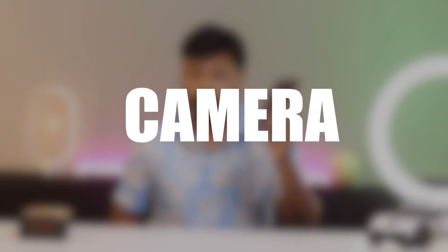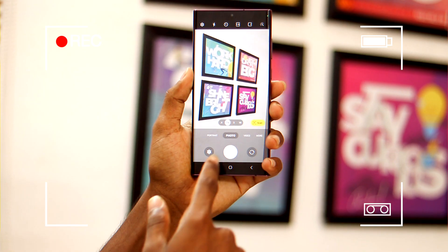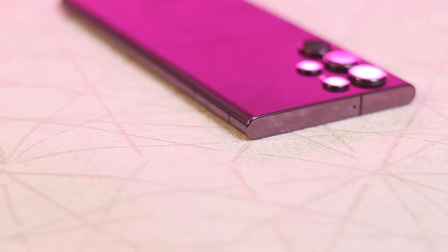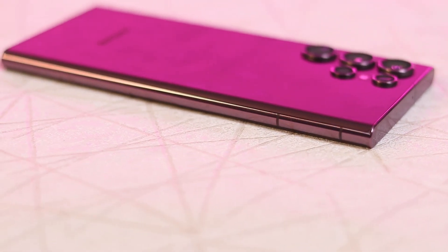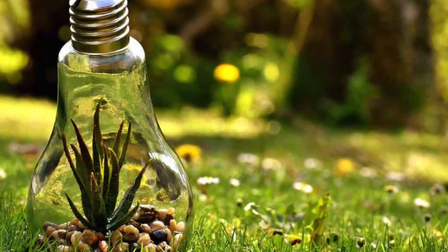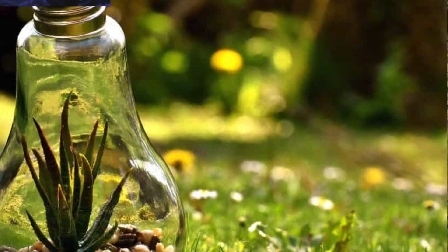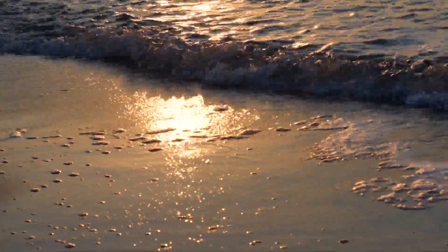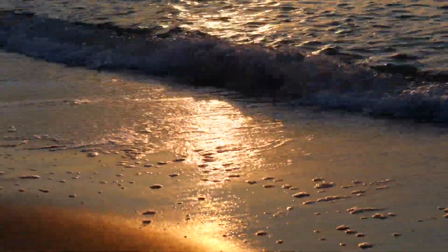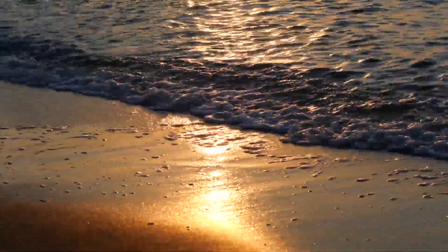Let's talk about the camera. The Samsung Galaxy S22 Ultra has a quad camera system on the back. The main camera is a 108MP sensor, accompanied by a 12MP ultrawide-angle camera, a 10MP telephoto camera with 3x optical zoom, and a 10MP telephoto camera with 10x optical zoom. The front-facing camera is a 40MP sensor. The cameras are capable of taking excellent photos in all lighting conditions, with sharp, detailed images, good ultrawide shots, and great telephoto zoom.